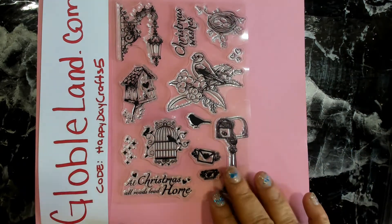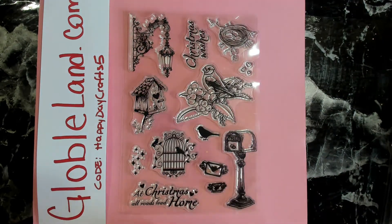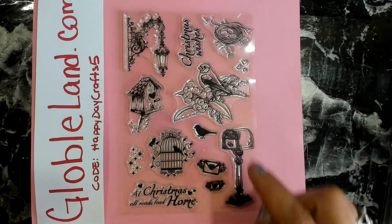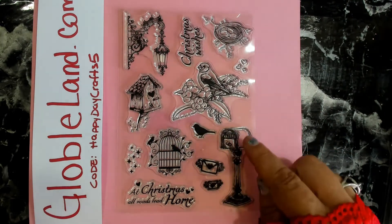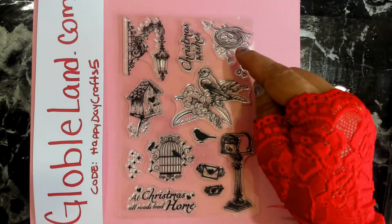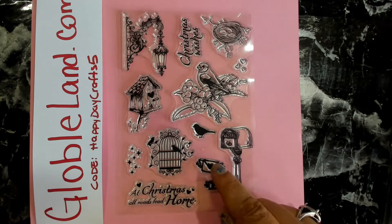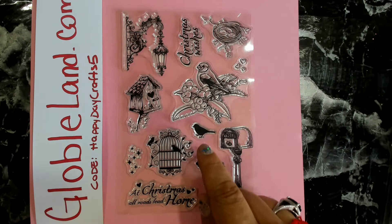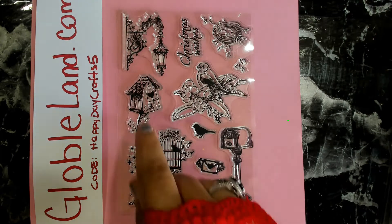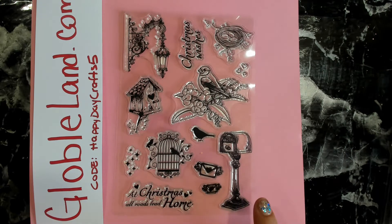This one is a Christmas-themed stamp set. We have some Christmas sentiments, a really cute bird sitting on holly leaves, a nice mailbox for sending your Christmas letters to Santa, a little nest with eggs, a cute heart cluster, a star cluster, some flying mail, a cute little bird cage with another bird, a birdhouse, and an ornate little lamp. Super adorable.